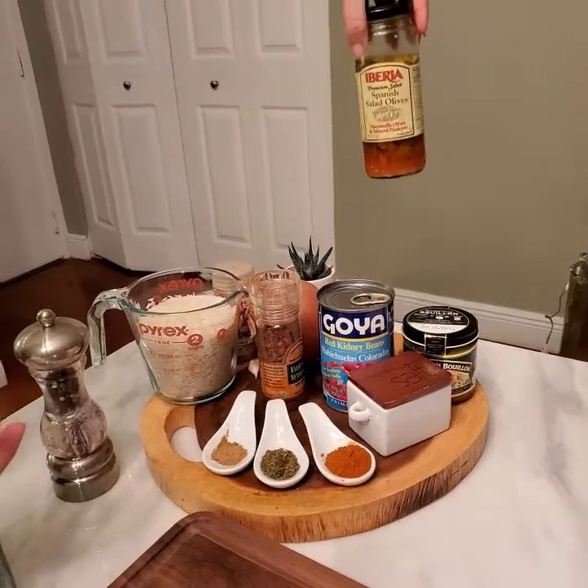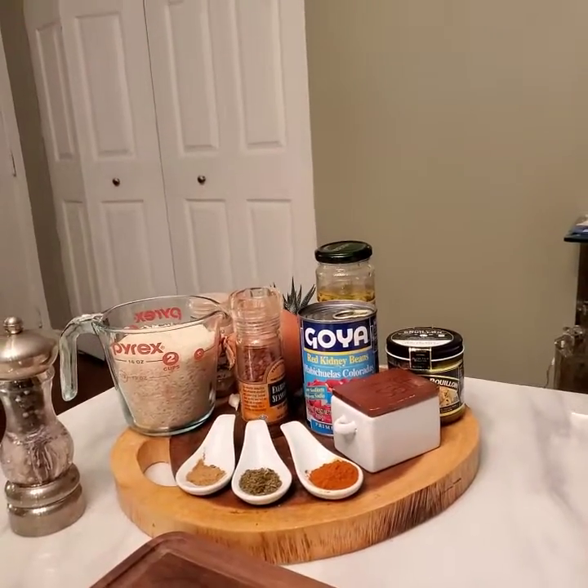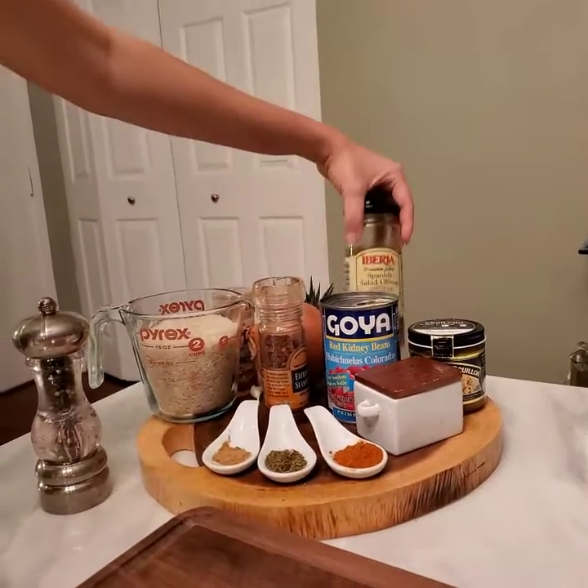I have olives. I like to put olives on my rice and beans, which I don't know if it's a Dominican thing or just because I'm obsessed with olives. These are just regular cooking olives.